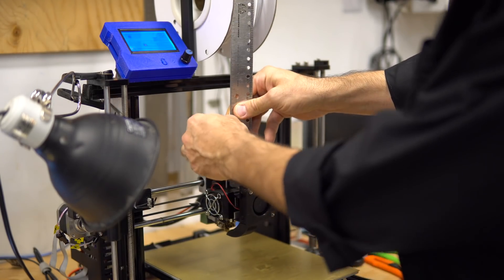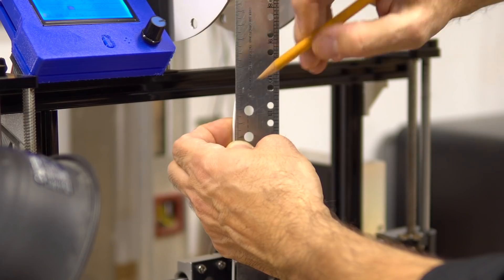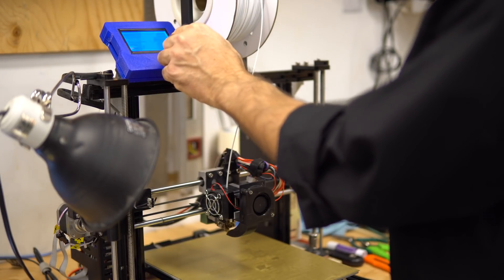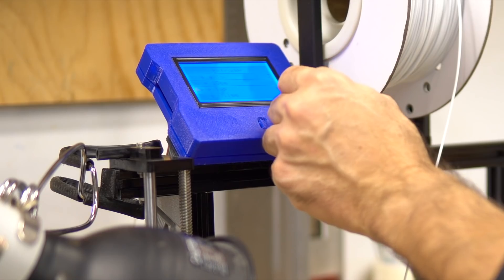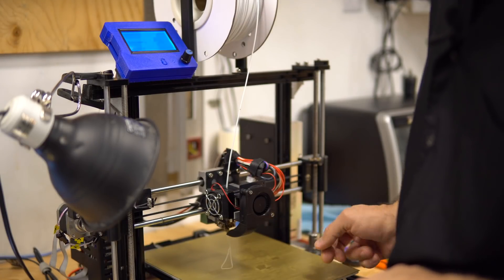Now that we know how to look for this problem, let's take a look at the printer and how to calibrate it. The first thing you have to do is measure from the extruder up to say 12 centimeters and make a mark. Then you extrude say 100 millimeters and you wait for it to extrude all the way.